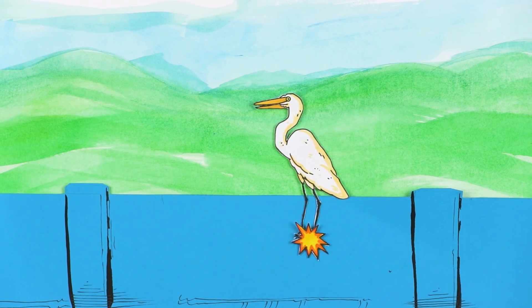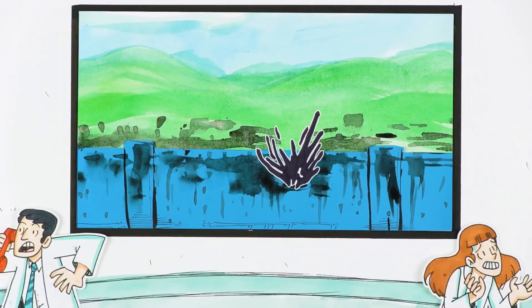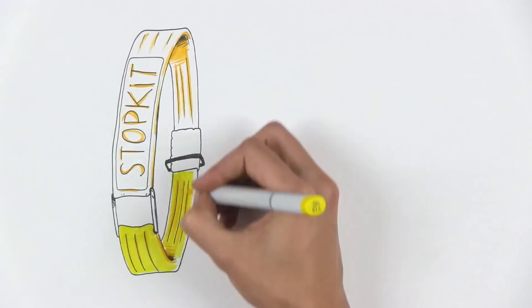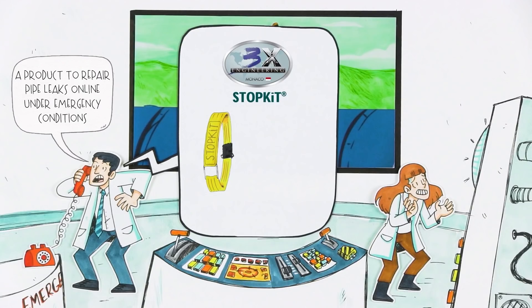A leaking pipe can lead to dramatic issues. Nobody wants this to happen, but sometimes it happens and it is necessary to be prepared. At 3x Engineering, we have designed a product to repair pipe leaks online and under emergency conditions. It's called StopKit, and basically, it's an industrial tourniquet.